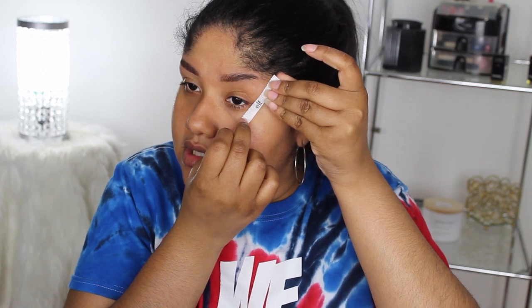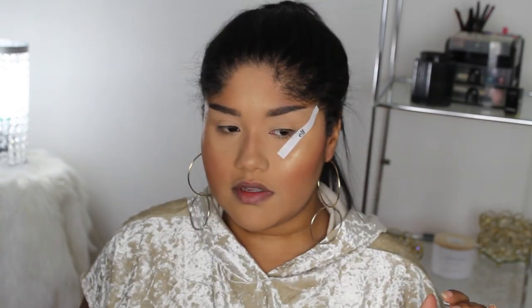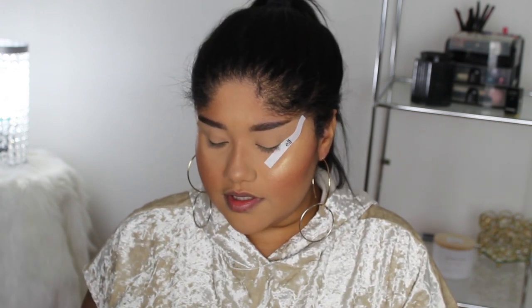These are the elf Line and Define Eye Tapes — 40 in the pack for three dollars. I always see YouTuber Juicy Jazz talking about these so I really wanted to try them. I already tried these in my other video. I like them, but they do not stick down on top of makeup, so you have to apply them on bare skin. They say 'elf' on them — cute.